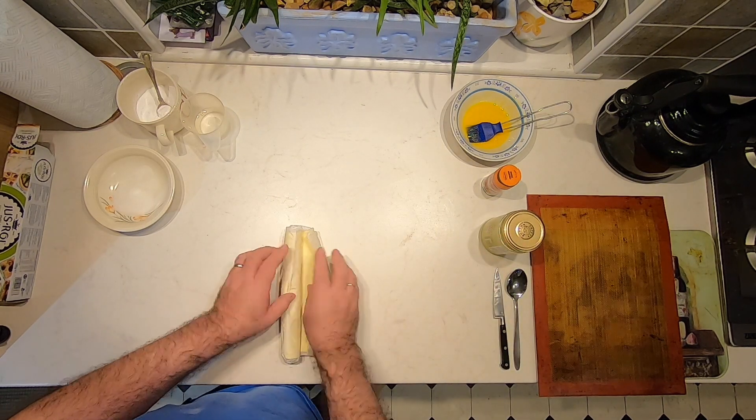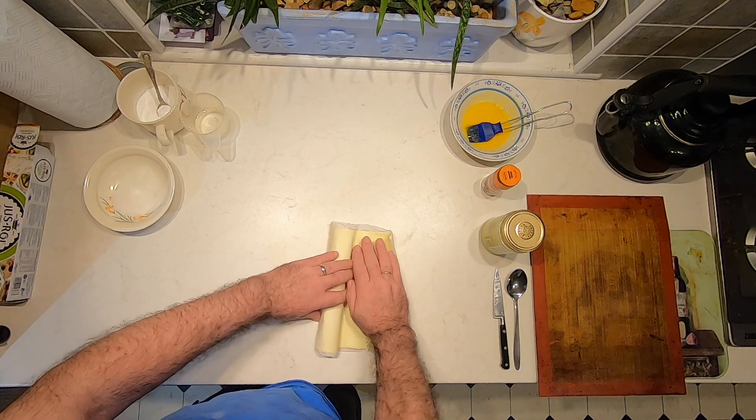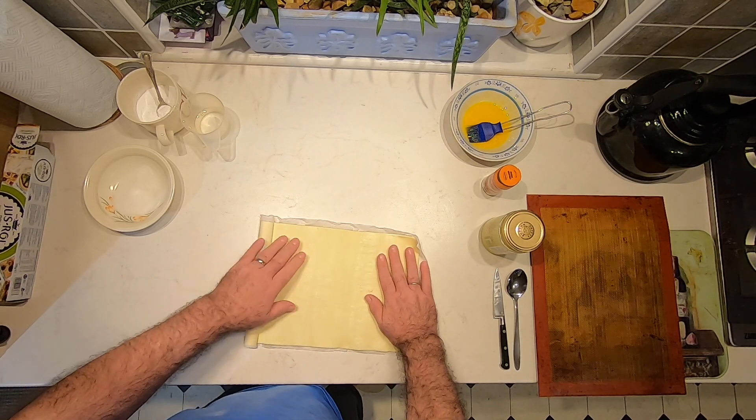Let's roll out the pastry. You want to get your pastry out of the fridge about an hour before you want to use it, otherwise you'll find it's too stiff to work with and when you unroll it, it cracks.